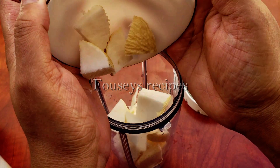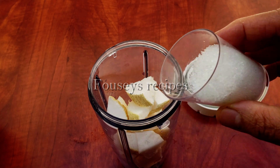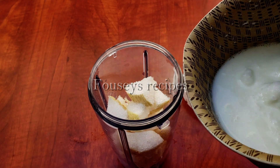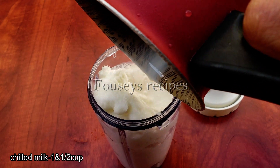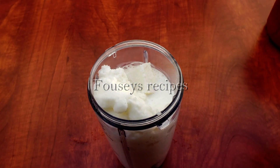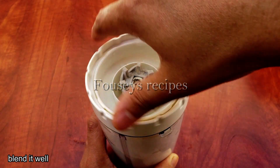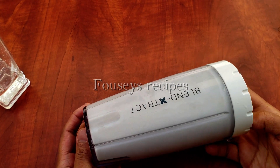Then add 1 tbsp of thyme, and I will try to make a small amount of salt in the water. I will try to chill the water. I will blend it.